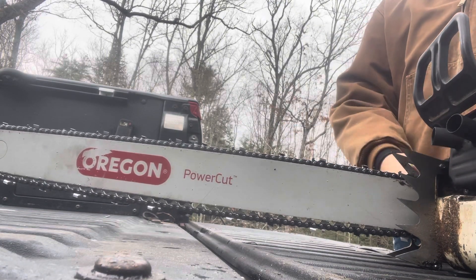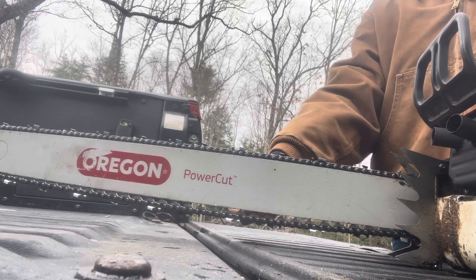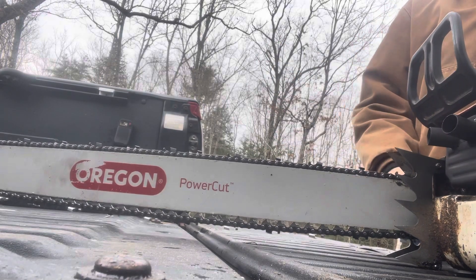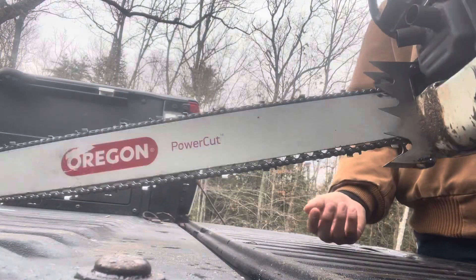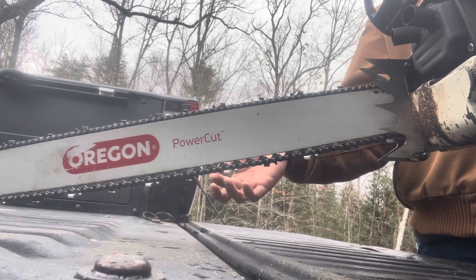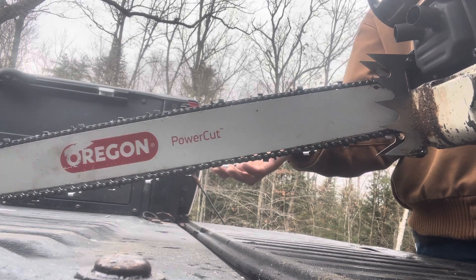How tight do I run a chain normally when I'm falling? The chain I run when I'm falling, when I'm bucking, and when I'm slashing are two or three completely different setups. When I'm just regularly falling, I'll take the saw and bring it up so the chain hangs down. I'll bring it until the chain contacts the bottom of the bar, and when you pull it, it snaps back up tight to the bar.